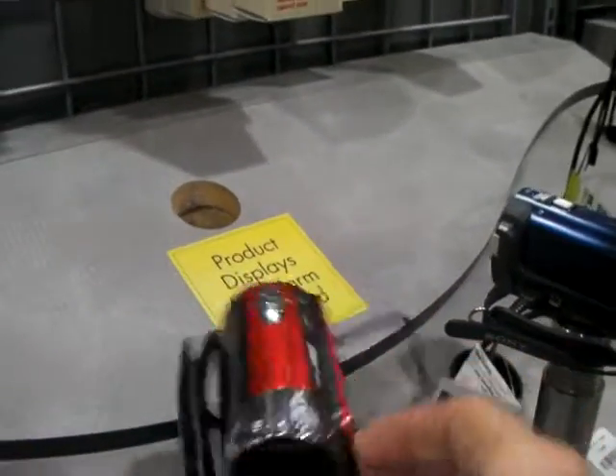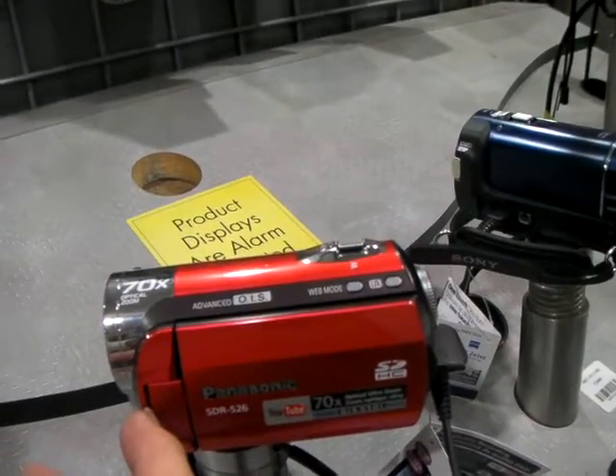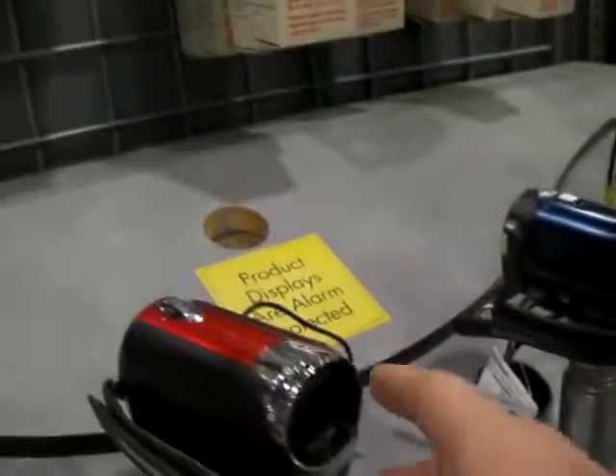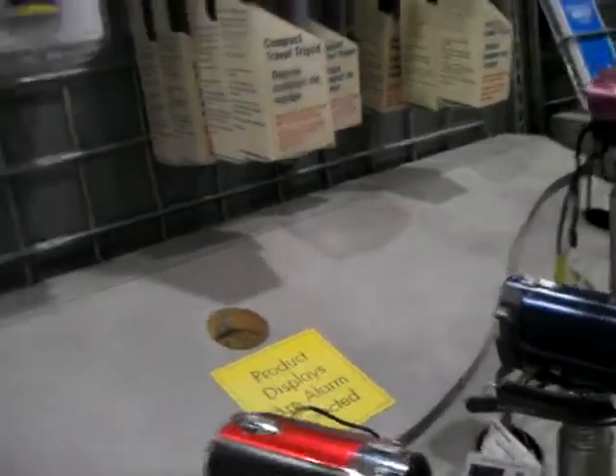So I also was looking at this Panasonic here, which has a 70x zoom. Correct. But that one costs $3.99. And that one doesn't have the waterproof feature either. Not waterproof. That's the only thing. And this is the only one that's waterproof at the moment. Correct, exactly.